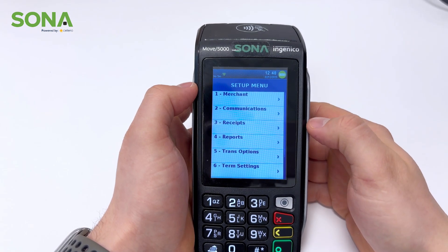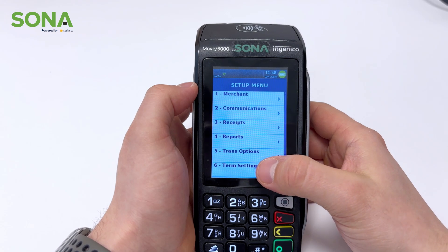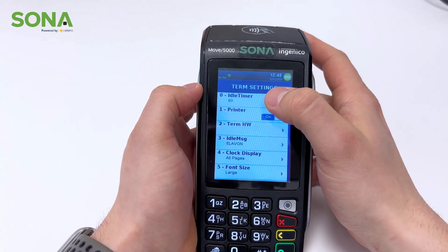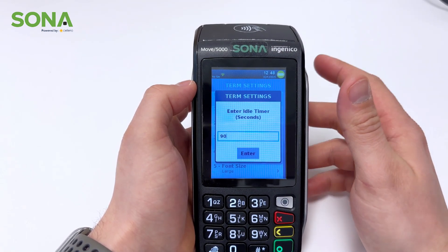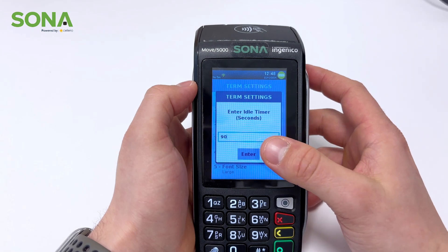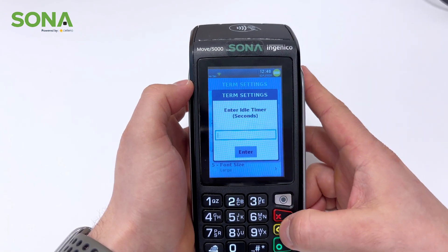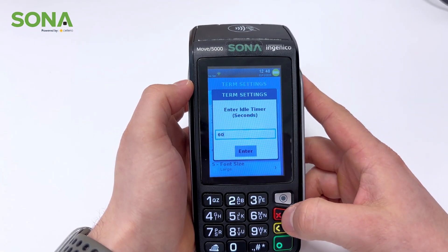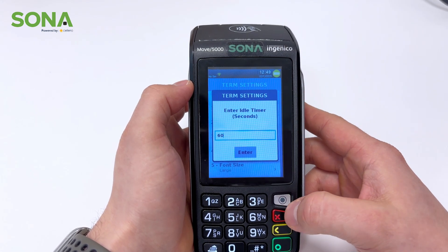Finally, one of the last things we get asked about is how to make sure the machine doesn't time out before the payment is accepted. Under number six, term settings, if you select that, you're going to see the idle timer. Depending on how fast or slow you want your machine to time out before payment is accepted, this is where you set the number. Right now ours is set at 90 seconds — you can do 60, 30, 15, or 120 seconds, whatever you think is necessary for your customers to be able to pay.